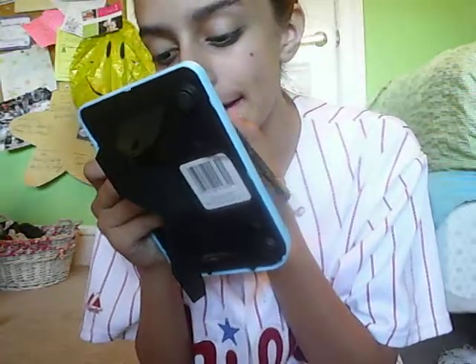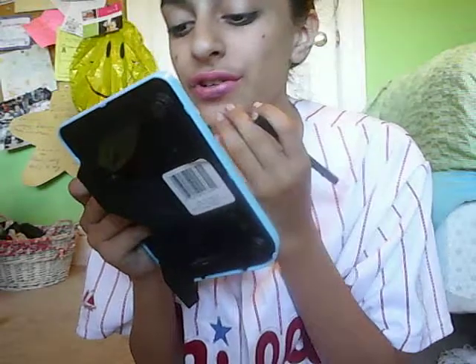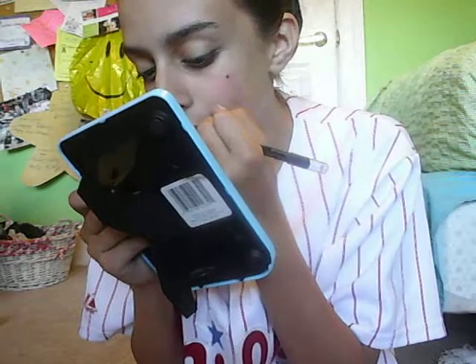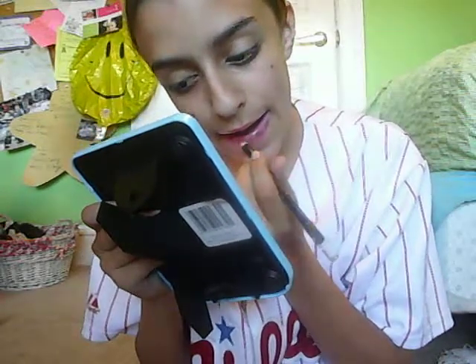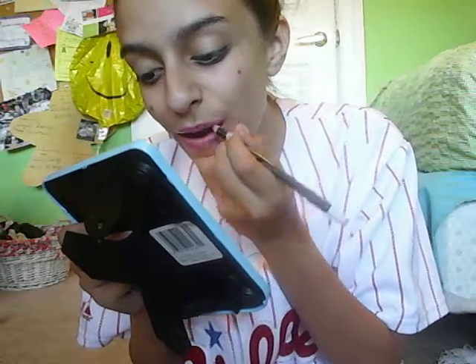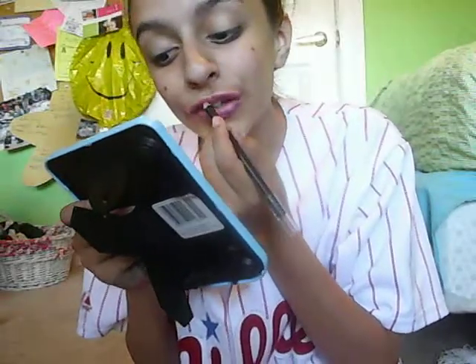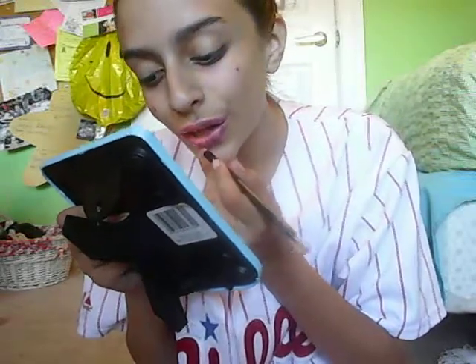And now I'm just going to be doing my cheetah print. You want to get an eyeliner that you're not afraid to get pink or anything — it's okay. This came in a kit, so it doesn't really matter to me. Just do your print. So there's your black.